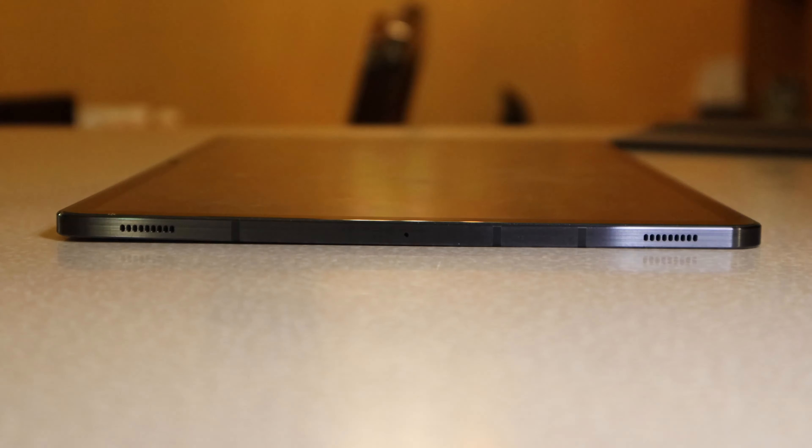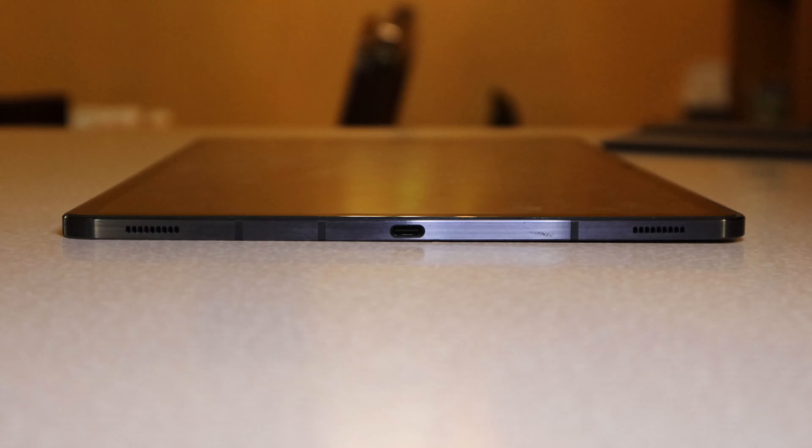To make up for the missing headphone jack, you do get four quad speakers. They're pretty loud and sound nice. They don't have a super bassy sound but they're loud, which is a good trade-off.